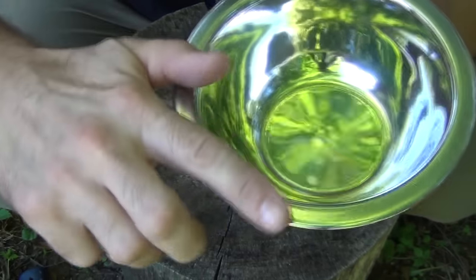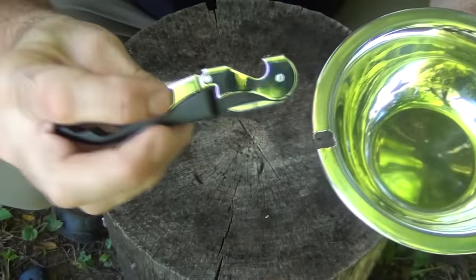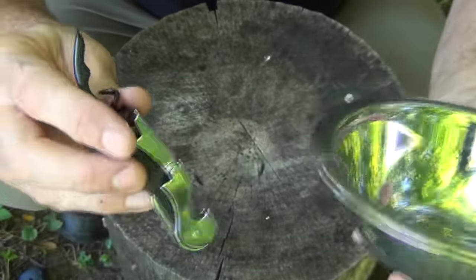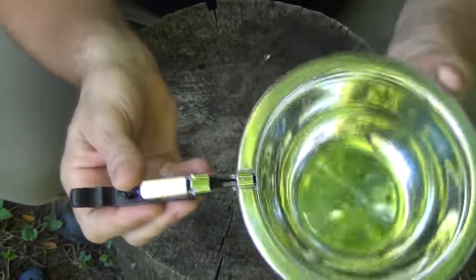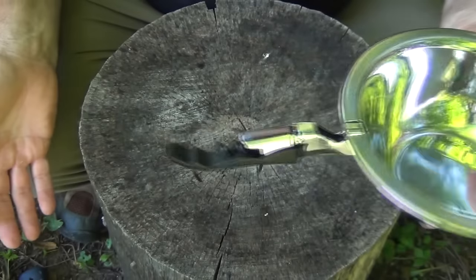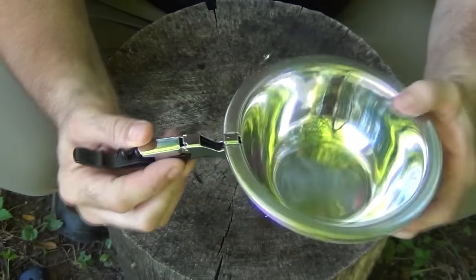Once you get that cleaned off so there are no more sharp edges and everything feels good to your hand, you take the hook — which is, of course, a bottle opener — and it goes just like this. And it forms a perfect handle, which of course makes a great little cook pot or frying pan. It's lightweight, it's packable, it comes apart, it fits inside of itself. Super cheap, very easy to make.